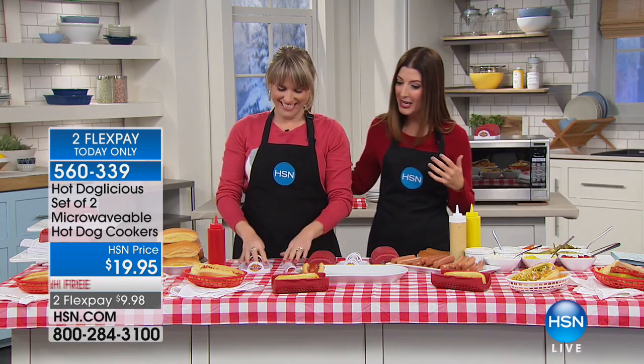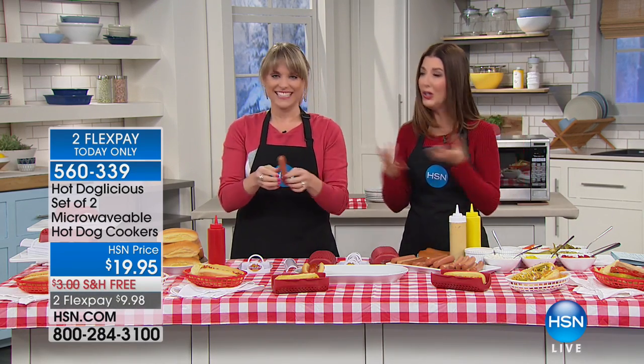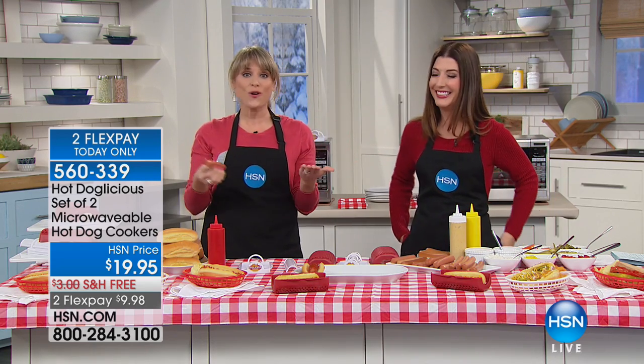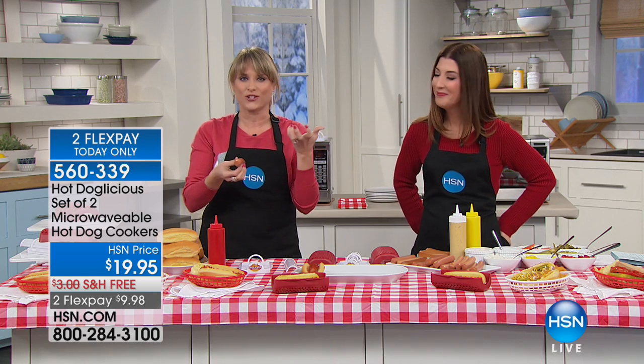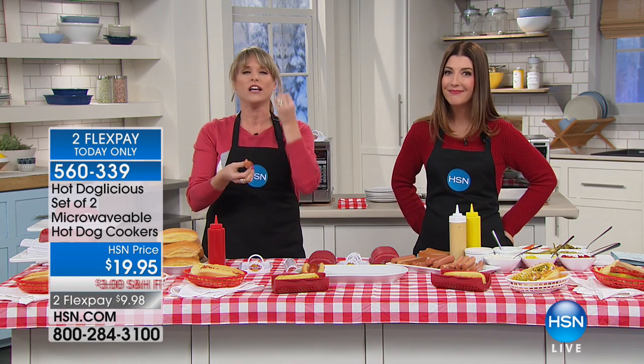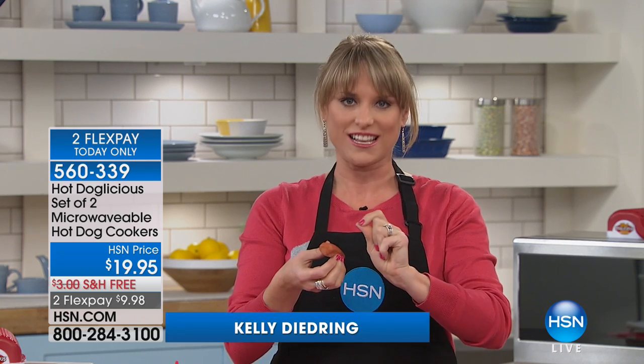Kelly D. is here — I call her the queen of cuisine. Sometimes we just want a good old American hot dog, don't we? It's Americana. When you go to baseball stadiums, or when you're walking down the street in New York and Chicago and you get that vendor style, stadium style, steam to perfection hot dog, there is literally nothing better. And it's always been so difficult to get those results at home until Hot Doglicious. The gentleman who invented this decided we have got to be able to steam our bun and cook our hot dog to perfection in under a minute.